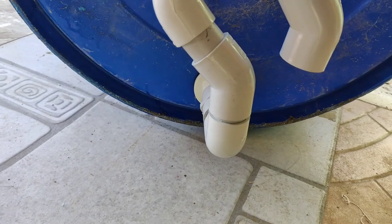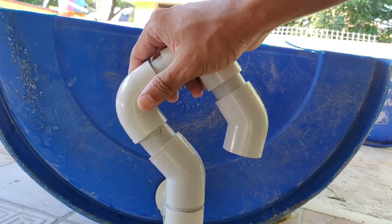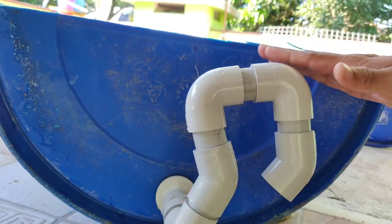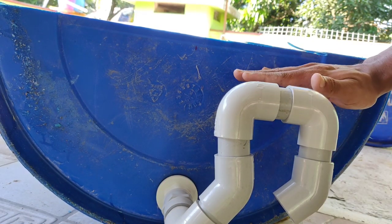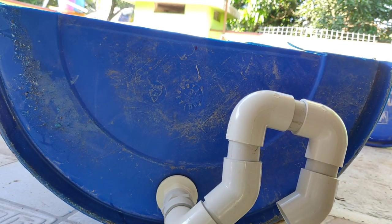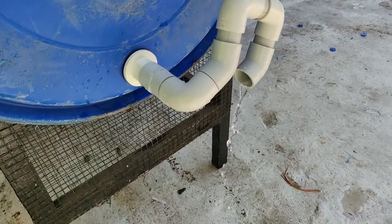This is the water level — the drum is full. Now we will test the siphon. The siphon starts.